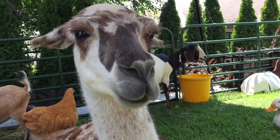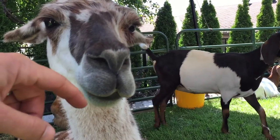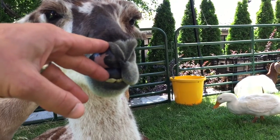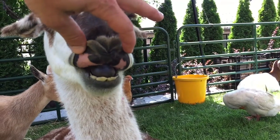We're gonna get inside a llama's mouth and show you what the upper part of the gum looks like. Look at that. It's like rubber. It's just a toothless gum. Look at that.